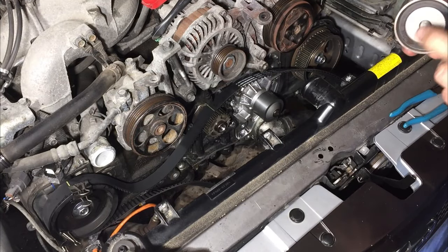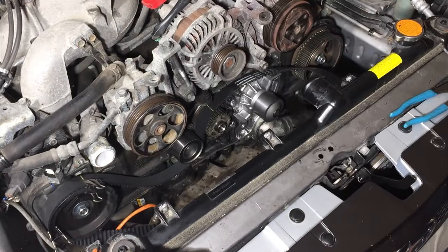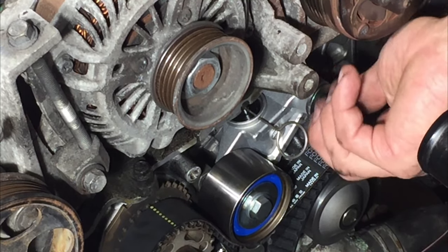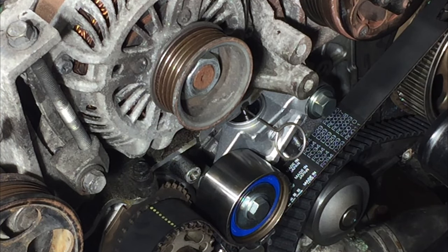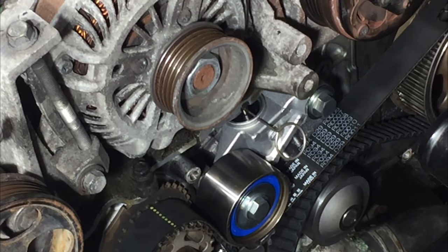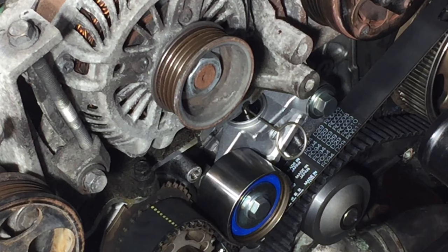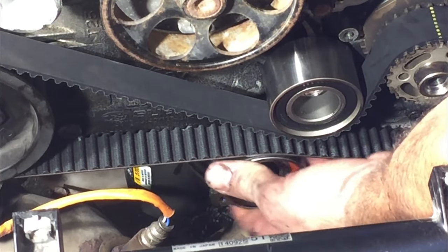These bolts get torqued down to about 30 some foot pounds. I'm making sure I'm lined up there, there, and at that notch. They want 29 foot pounds on that. So let me just back it off one from where we were — that's right on the mark, and that's right on the mark. So we're looking really good. Now I've got to put the cogged pulley in — I keep calling them pulleys, they're actually idlers. I have to kind of hook this under there and then push that up.